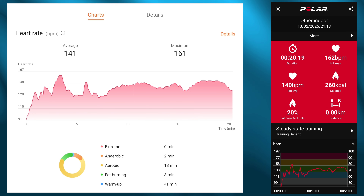Also note the heart rate charts — they look almost identical. Less than one percent difference on the average over the 20-odd minutes, and less than one percent difference on the max reading. This is very impressive coming from a watch that costs $150.